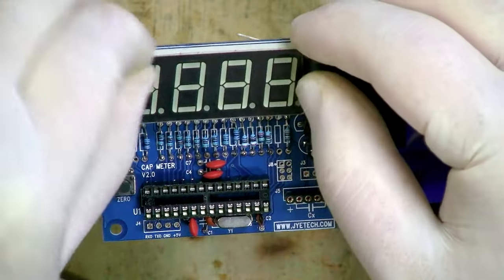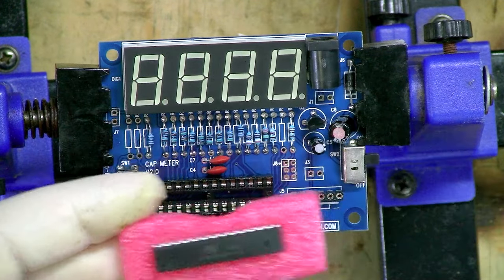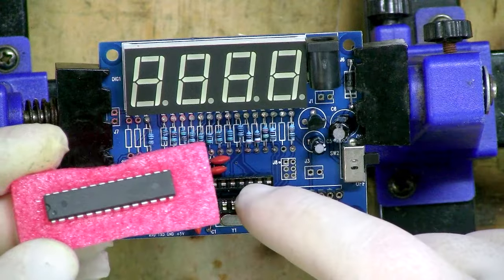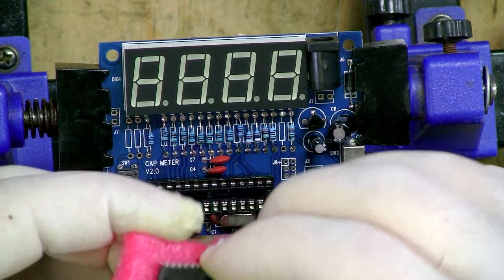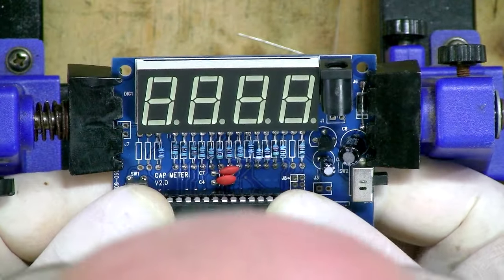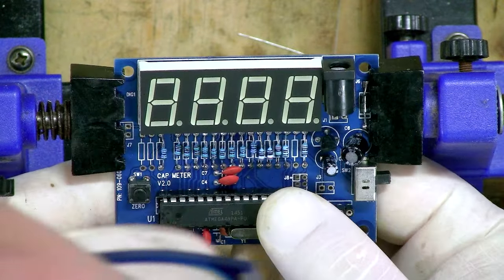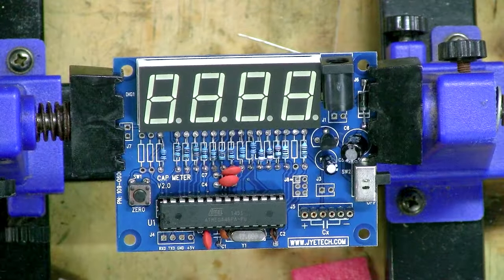That should theoretically be the whole thing built. We remove the protective plastic from the LED display. We also have a firmware chip — this chip contains all the brains of how the device works. It's been made removable in case of firmware revisions or reprogramming. There's a little notch on the chip that needs to line up with a notch on the socket. We very carefully insert it, making sure not to bend any pins — it's a snug fit.